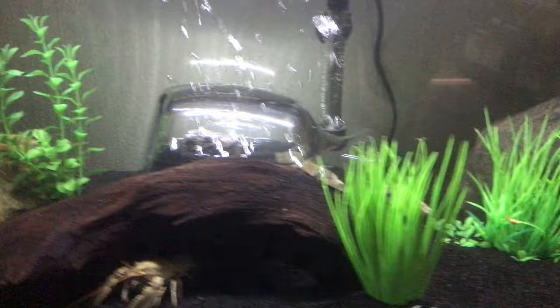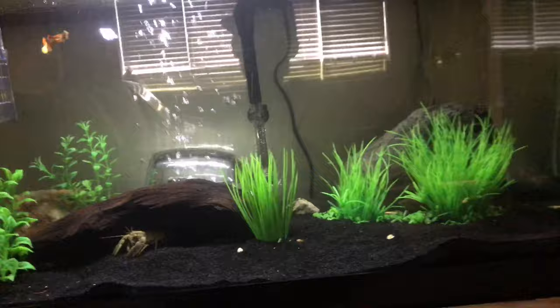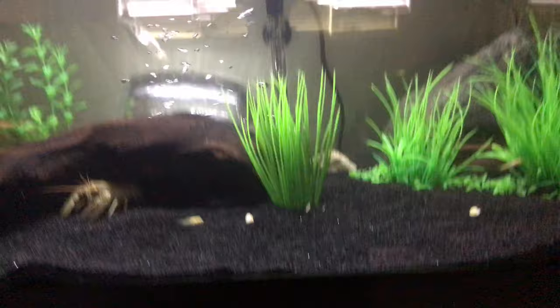I'm also hoping it will provide some shelter for them, because my crawdad here was chasing around my male fiddler crab and caught it earlier. So I need to make something for my crabs. I also don't want them to die, and they need the air.